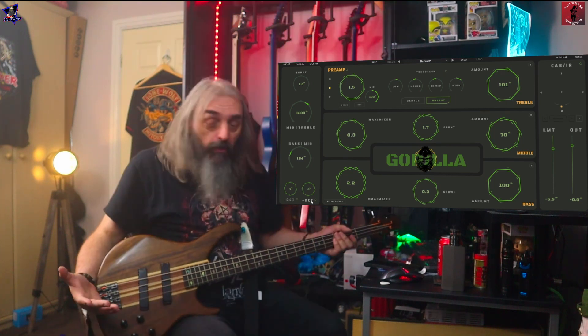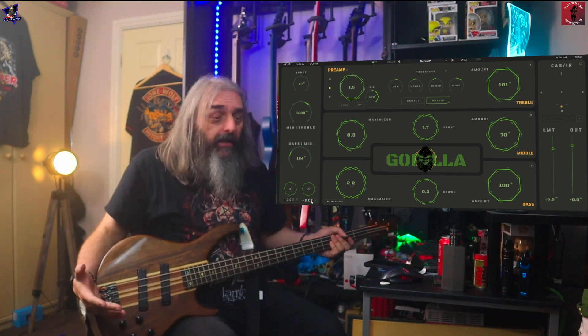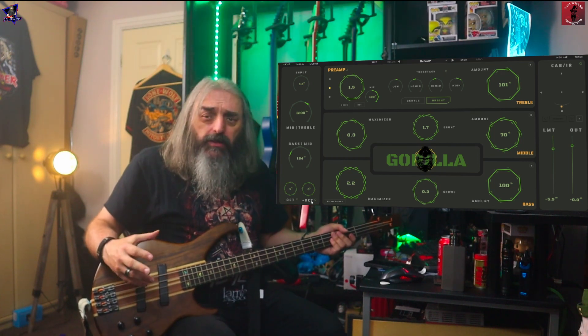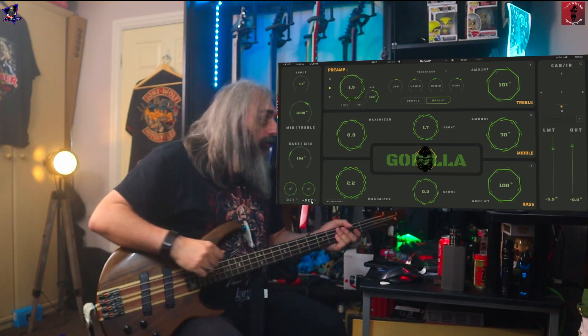So if you've only got one bass and you want to do something in a different tuning, but you don't want to keep tuning your bass all the time, these are pretty good options.